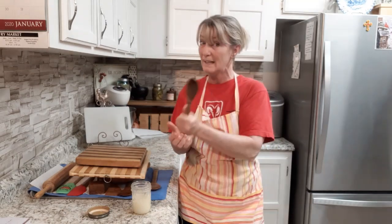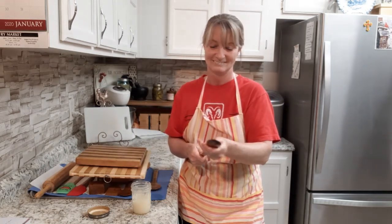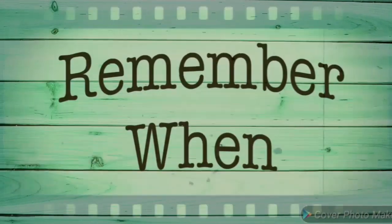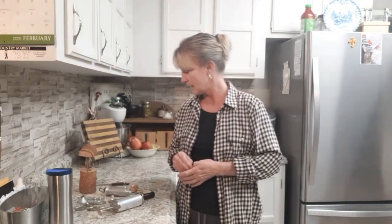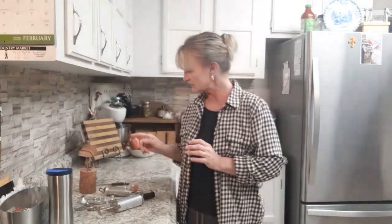God bless you guys. And we will have Remember When next — see you guys later. Okay guys, it's time for Remember When again. Today I want to share a few things that are kind of old school things, and I actually have one that I need identified.